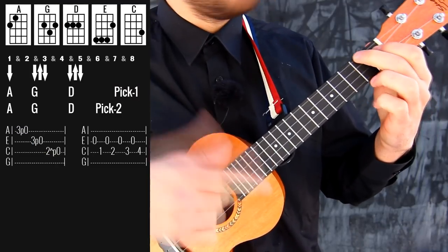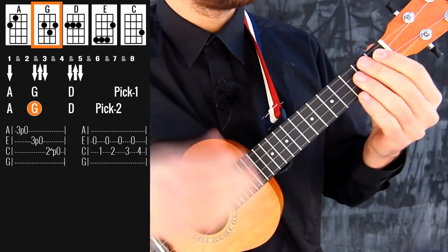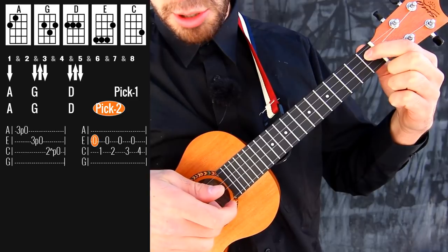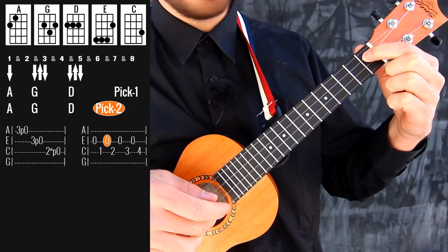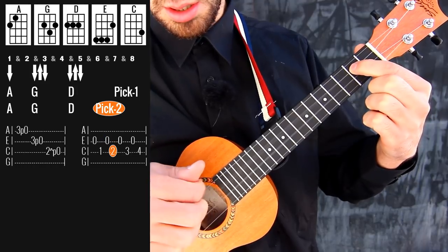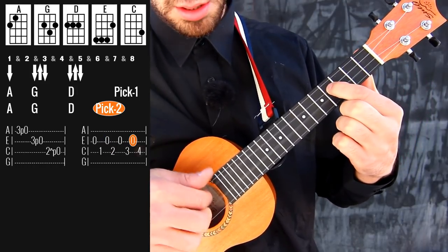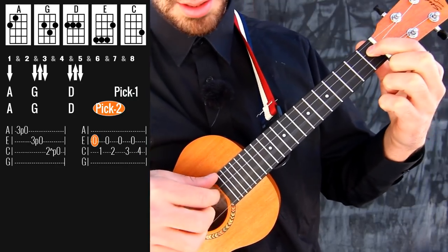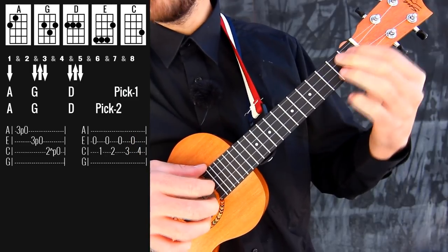And together it sounds like this. Then immediately you repeat the first part the same way. And then the second pick is this: open E string, then C string 1st fret, then again open E string and C string 2nd fret, then C string 3rd fret, and 4th fret. Only the second pick sounds like this, and then you get back from the beginning.